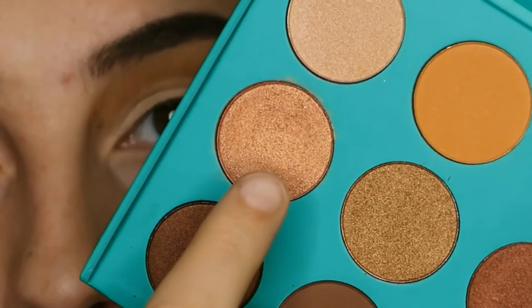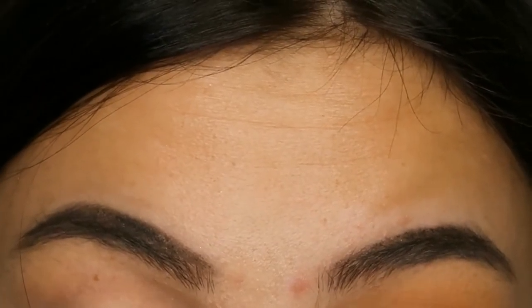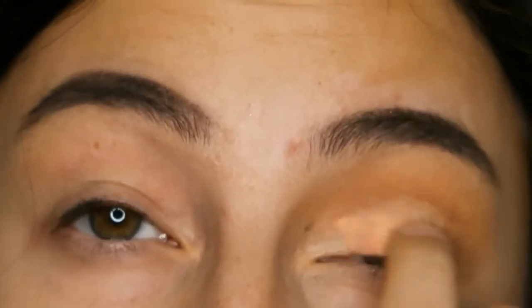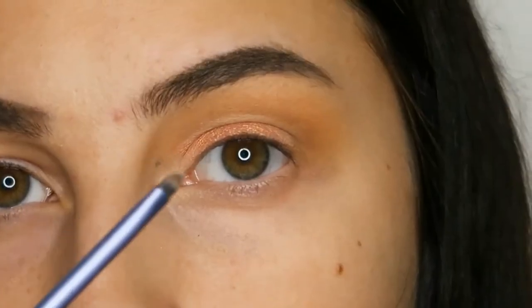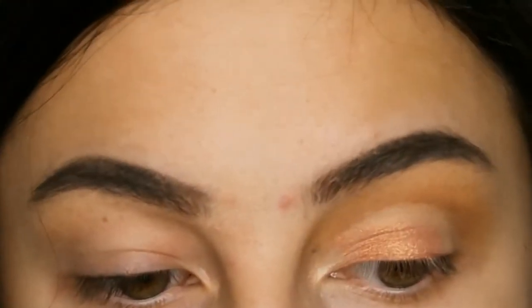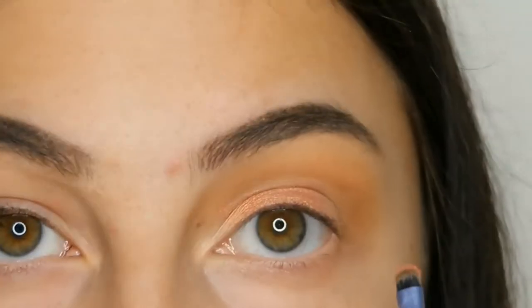After blending out the concealer I'm just taking this beautiful peachy color and putting it all over the cut crease. I also took some MAC Fix Plus on a small brush just to make the cut crease as sharp as possible with the eyeshadow.